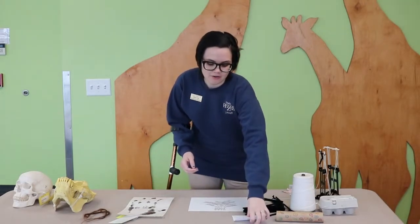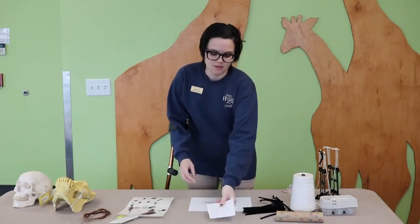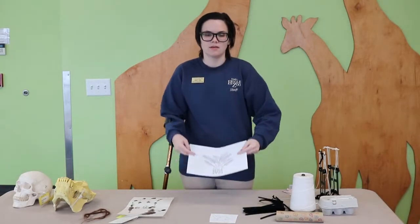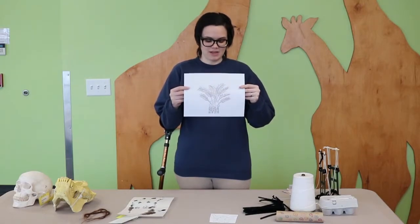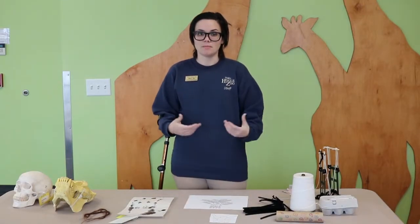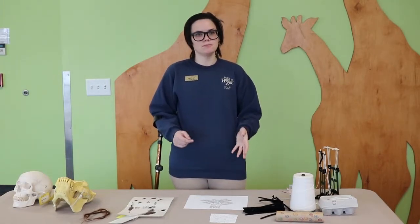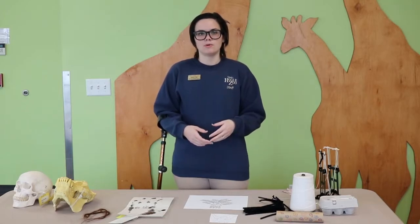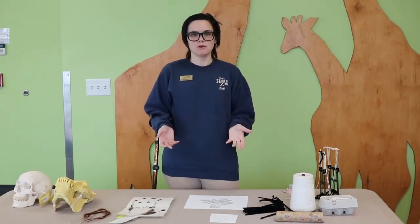You're also going to need a cutout or a picture of an orangutan and a picture of an oil palm. We have provided some copies that you can make at home and you can color them and make them look really neat, or if you want to draw or find your own you are welcome to do so. If you need to stop this video at any time you are welcome to pause it and join us again when you are ready.